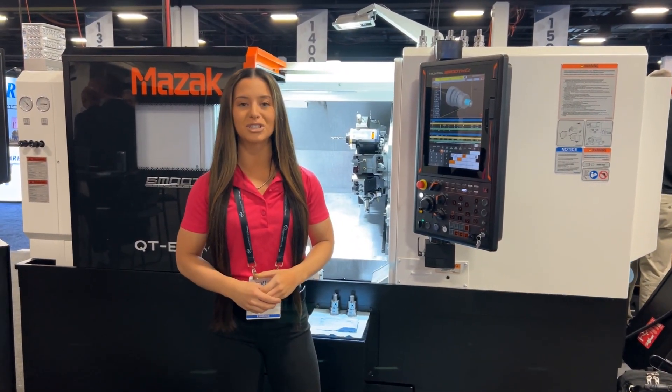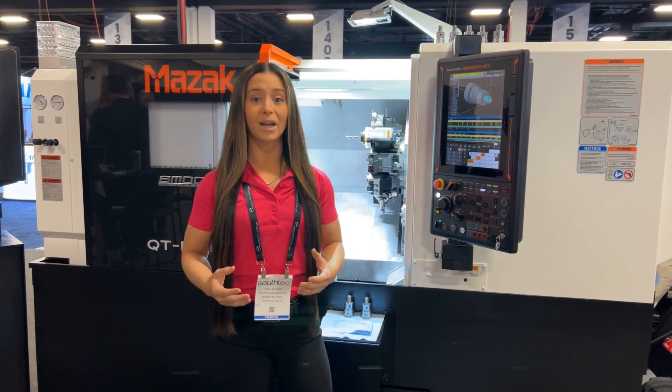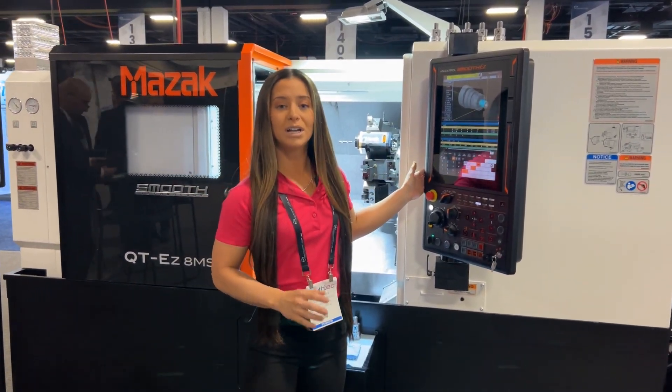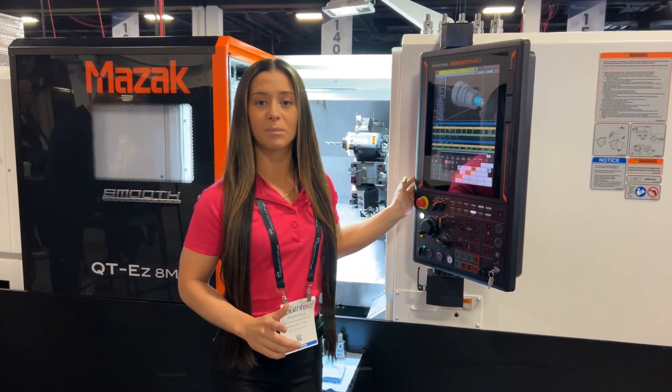Job shops should be really excited about this machine. It is a great rigid lathe, ready to get into your shop, that could be fully automated. One thing we want to point out is the control — this is Mazak's Smooth EZ control with both EIA and G-code capabilities.